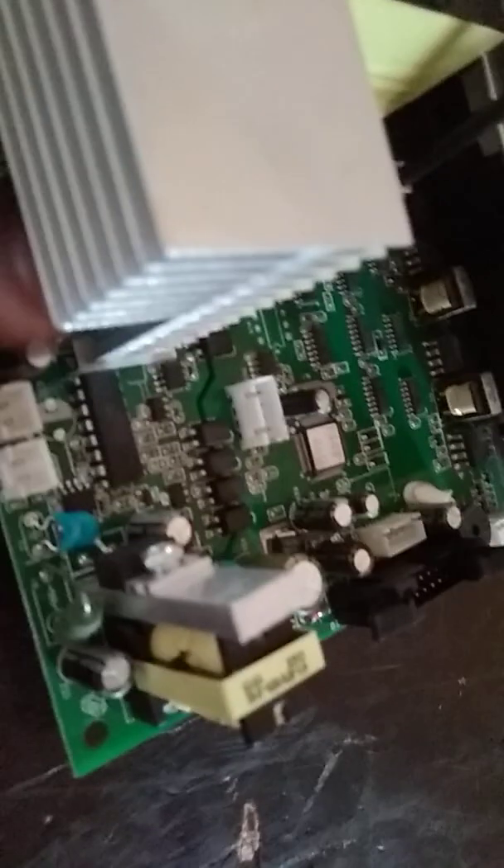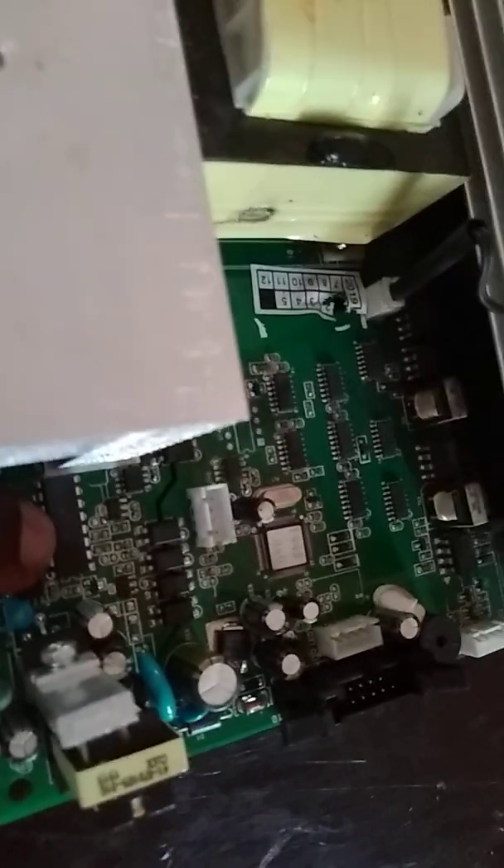These are a pair of transistors for the switching stage. There's a small driver chip here — I don't know if you can see that clearly, but there's a driver chip there. And here is the main driver IC, the PWM IC that controls these components.